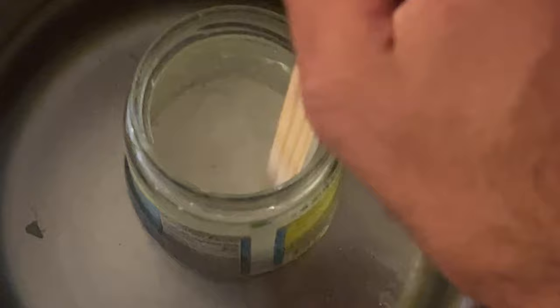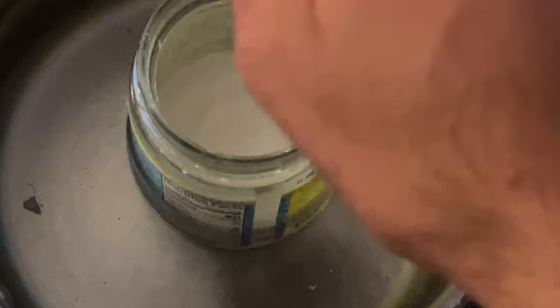I did want to mention — the package says to use hot tap water, so make sure you're not using boiling water. I think that might be too hot. Before I placed the jar into the pot, I let the pot sit on the table for a few minutes to cool off a little before placing the jar inside the water.